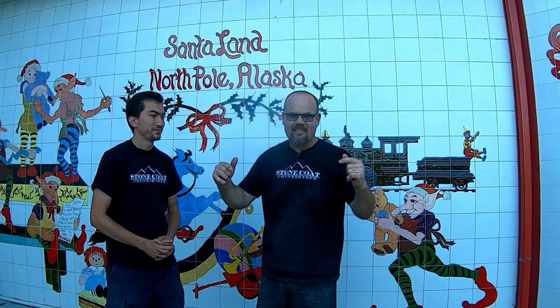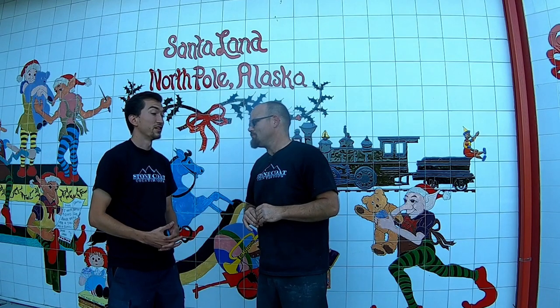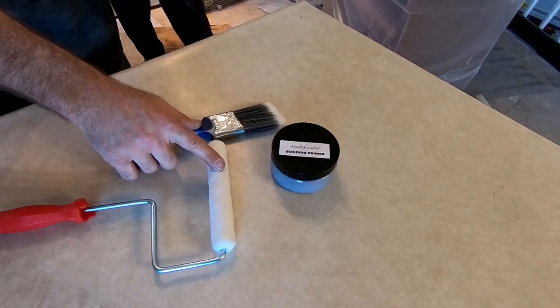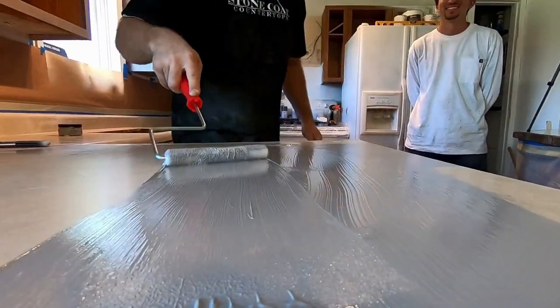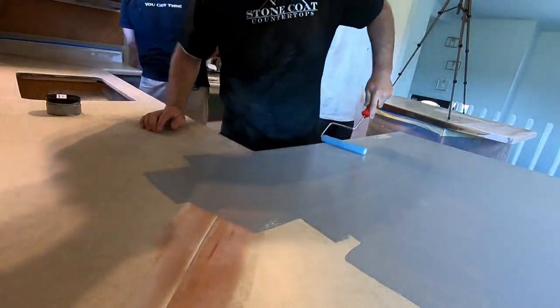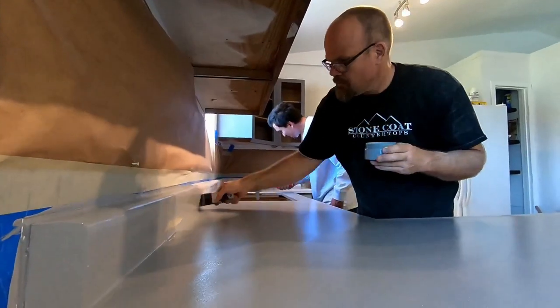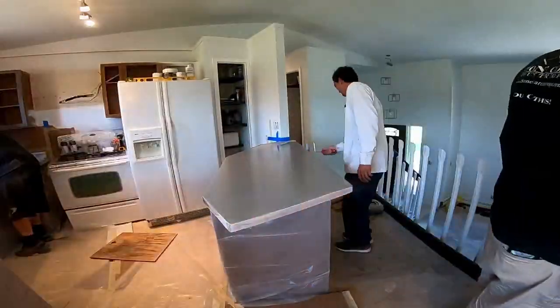We're clean, sanded, and ready for our bonding primer. The bonding primer is important over laminate countertops because that's what makes everything stick to that smooth, hard, non-porous surface. You don't need a thick coat — thin to win. You just need our bonding primer, a chop brush, and a weenie roller. Roll it on those countertops — each 8-ounce jar covers 30 square feet. Roll the edges and surface, then use the chop brush for those backsplash areas. Make sure you let it dry before your next coat.